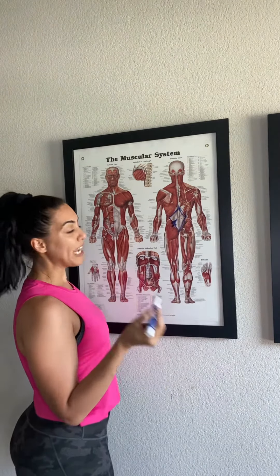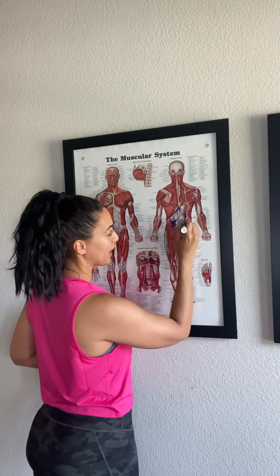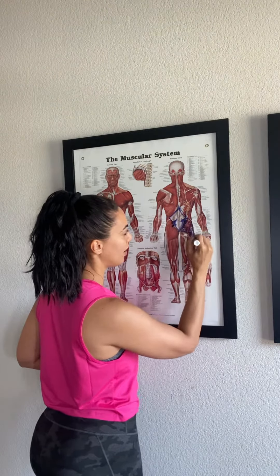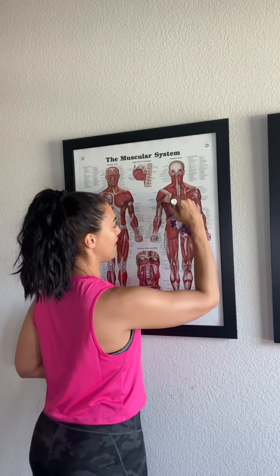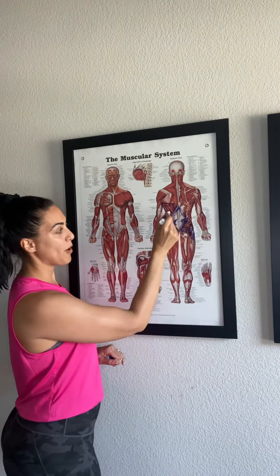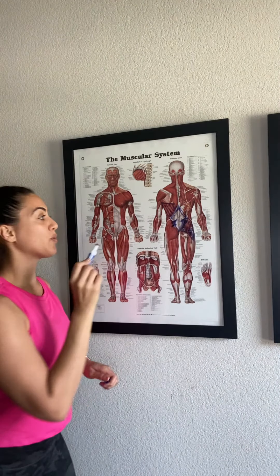So if we want to stabilize the SI joint, we have to engage, because we can work the muscles that attach to that fascia. Looking at the right SI joint right now, I'm drawing out the glutes and the opposite lats. Notice — if you were to peel layers of muscle, the glute and the opposing lat would peel off as one piece. And that, my friends, is how you stabilize that SI joint — is working those.